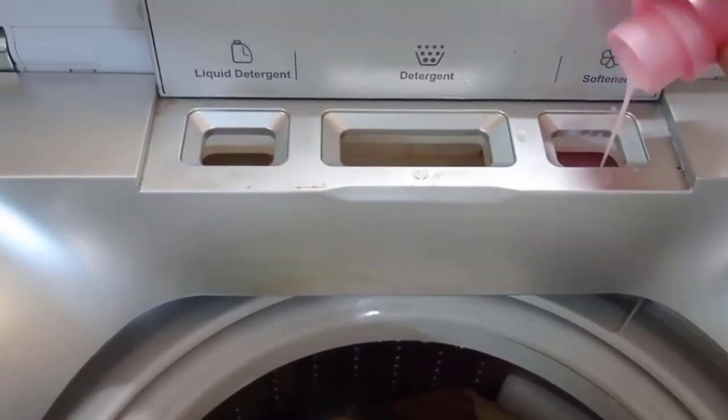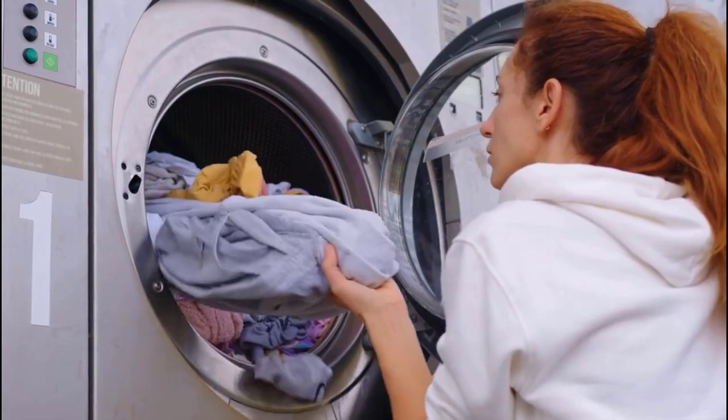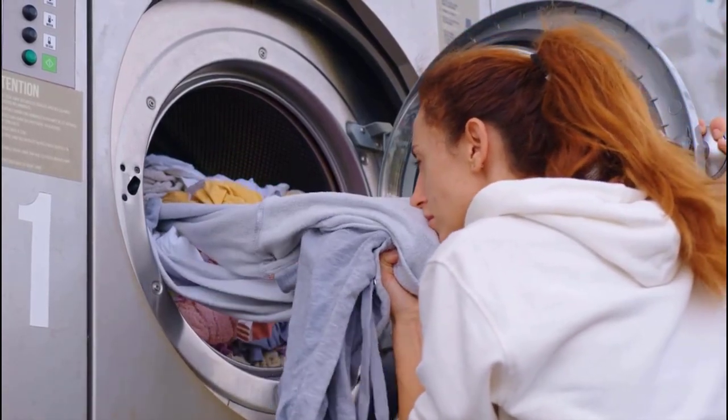Fabric softeners are designed to reduce the amount of static in synthetic fibers and make laundry come out feeling soft and smelling great.